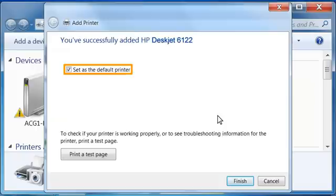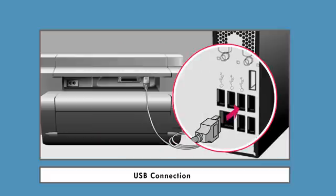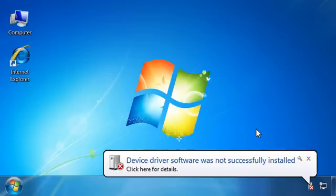By default, the new printer is selected as the default printer. You can deselect this option if you like. If you do not have any other printers installed, you will not see this message. Do not click Print a Test Page at this time because the driver setup is not complete. Click Finish. Connect the USB cable to your printer and computer. A device driver software was not successfully installed window will open after Windows attempts to install the driver. Click Close to close the window. Now use the following steps to configure the driver.